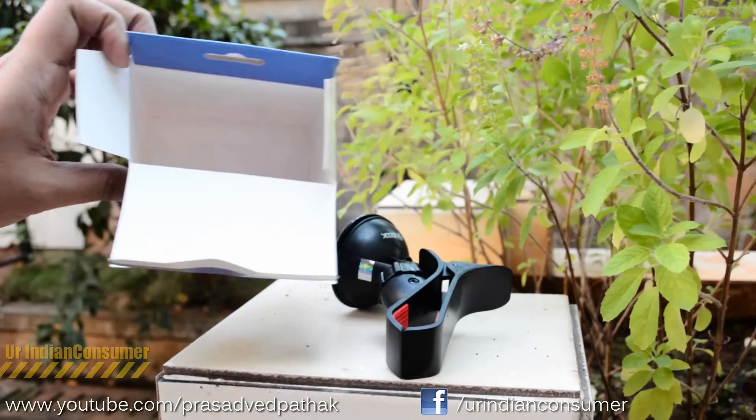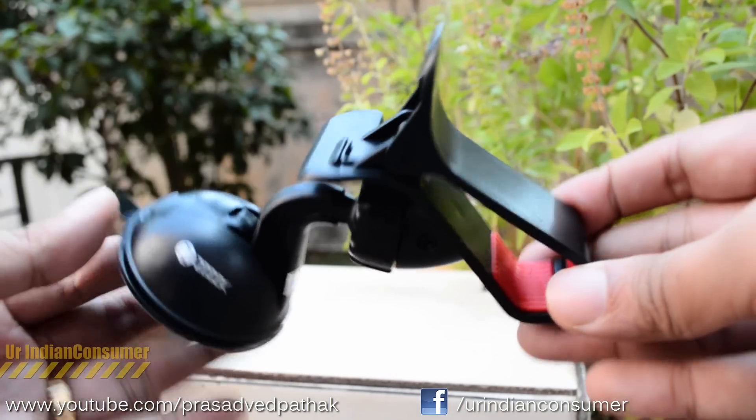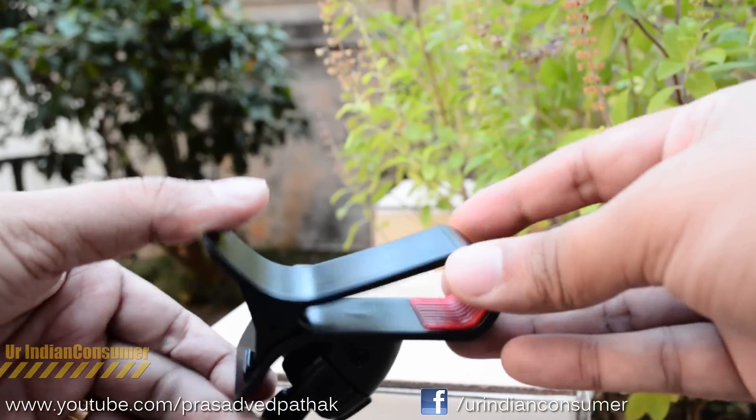Inside we have the holder and nothing else. You will find other similar-looking holders in the market, but the plastic quality does differ. This hook holder comes with a 30-day warranty, which is a nice touch.